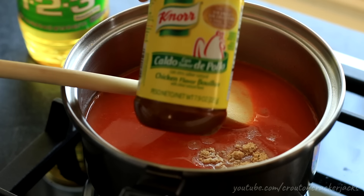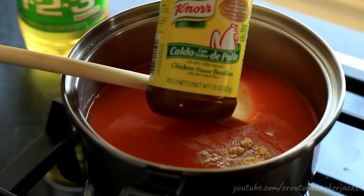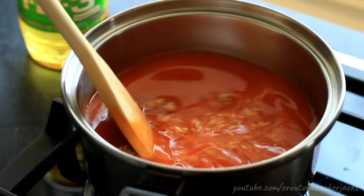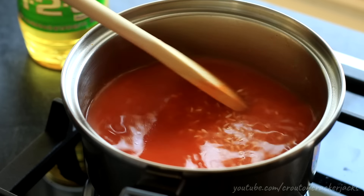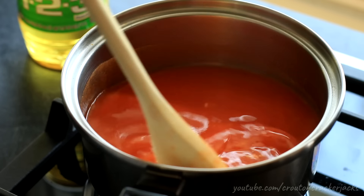Caldo de pollo — this is what it looks like, it is made by Knorr. You can find this in every large supermarket and every Mexican market. There is no substitute for the caldo de pollo — you absolutely need it for this. I've tried just using regular chicken bouillon and it doesn't work. The secret ingredient in this rice is the caldo de pollo.